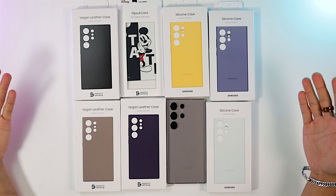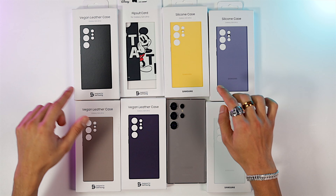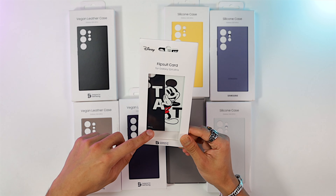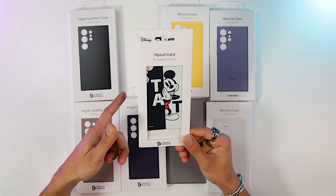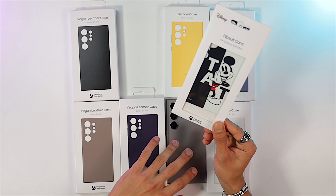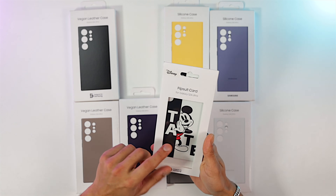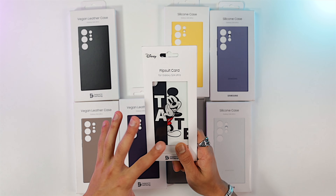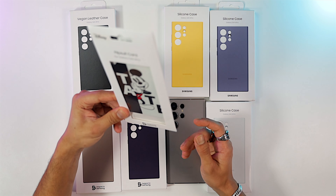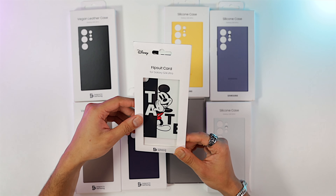Here are all the cases I got for the S24 Ultra — three vegan leather cases, three silicone cases, and this Flip Suit Card. It basically came with the Flip edition from Samsung and you slap it on the back of your S24 Ultra and it shows a screen saver based on the card. This is the Mickey Mouse edition. There are a bunch of different designs you can buy from Samsung, but they're around $35 to $40 — pretty expensive for just a card.